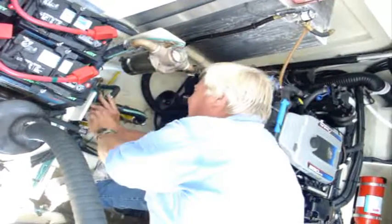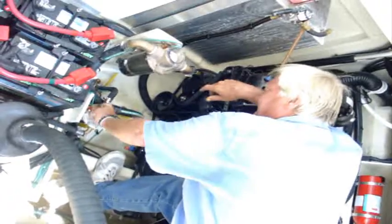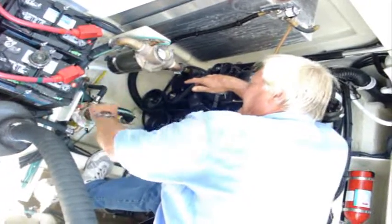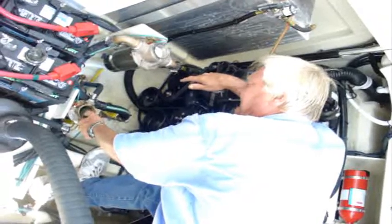Then it is okay to undo the top of the sea strainer and reach in and grab the basket. Oh, we got a good one here — it's dirty.